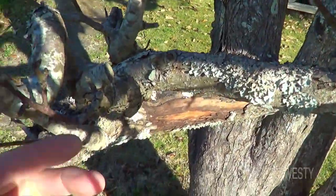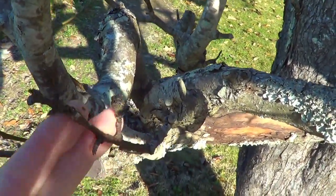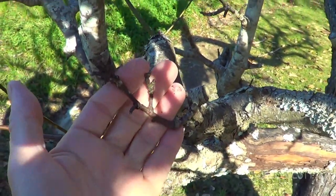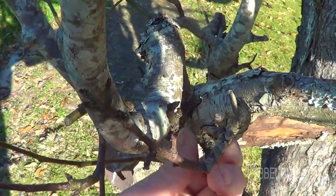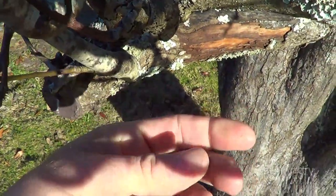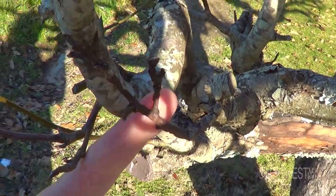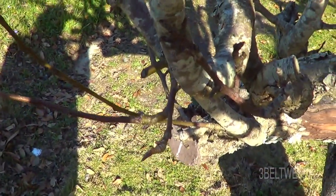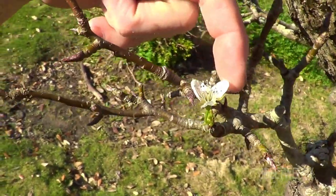I've got some here that probably have to be cut out — that one looks definitely dead or infected. When this is cut off, you want to collect the debris rather than leave it on the ground. Some people burn it, because the ooze from infected wood will get redeposited back into open pores, and the tree is very susceptible when it has an open bloom.